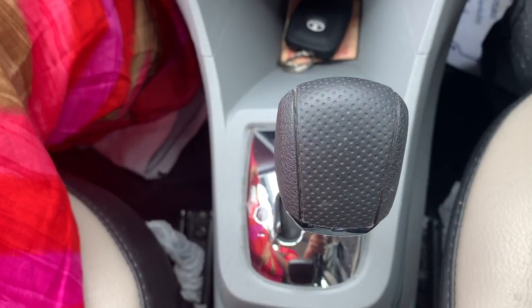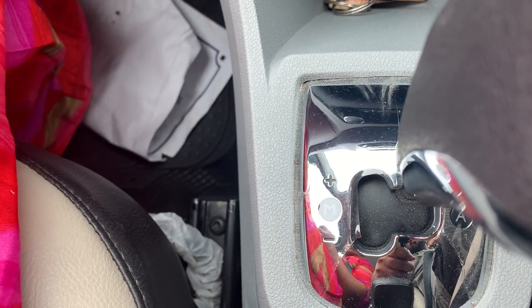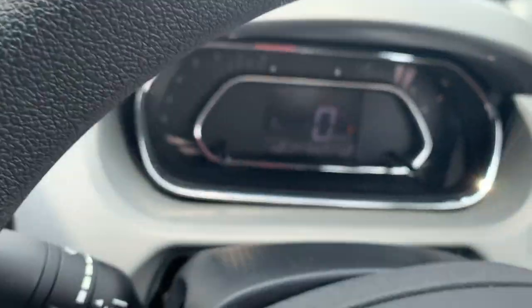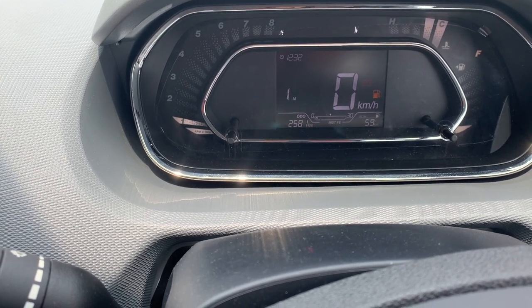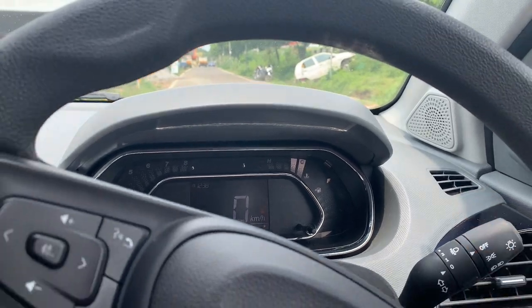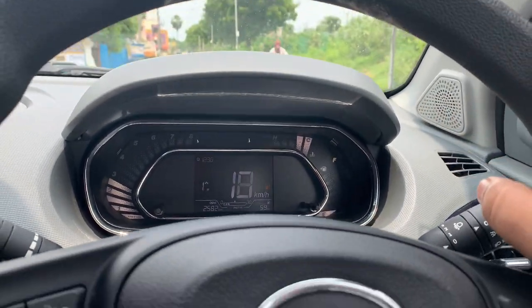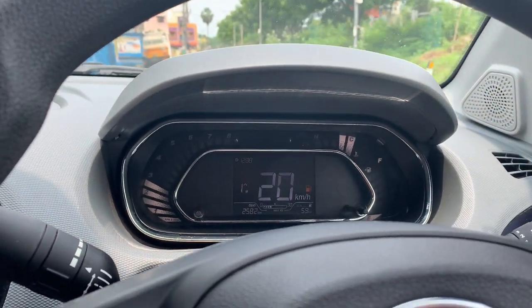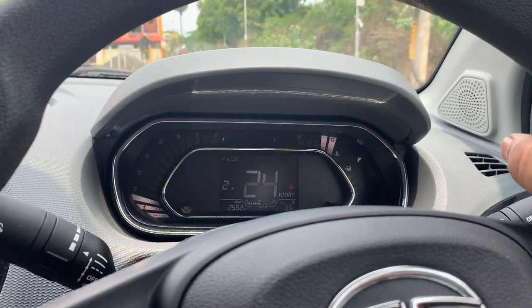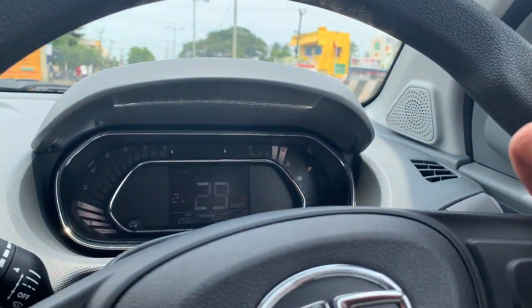Now I'm switching to manual mode — the tiptronic mode. In tiptronic you only have a plus and minus button: plus to increase the gear, minus to decrease. After switching to manual, the display shows '1M' for first gear manual. After releasing the brake the car moves on its own. I press the accelerator and it shows an arrow indicating I need to shift up, so I tap the plus — now I'm in second gear manual mode at around 25 kph.